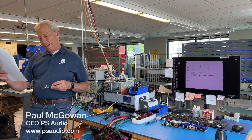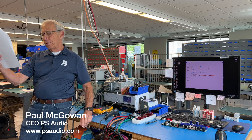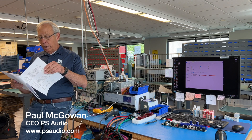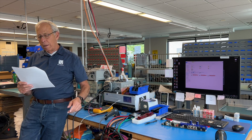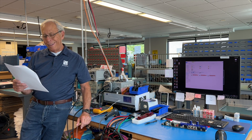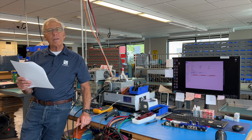Bruno in Croatia writes to me and says: Paul, I see a lot of audiophile products using SMD components and especially in DACs. What's your opinion on how SMD components sound? Are they as good as classic electronic components in audio signals? Thanks and stay awesome.